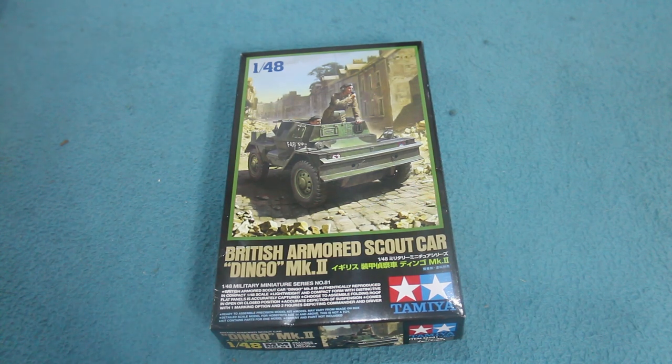So there we have it — a very simple and straightforward kit. I do like these 1:48 scale Tamiya kits, mainly because they're so quick and easy to build. You could easily knock this together in a weekend, including painting and finishing. I think these are a great antidote for the modelling blahs — if you just can't be bothered to build anything too involved but still want to have a go at something. They're not too small and fiddly like a lot of 1:72 scale kits, and they're not big and expensive like 1:35 scale kits. I recommend it if you like a quick build. The Tamiya British Armoured Scout Car Dingo Mk2 in 1:48 scale — I hope you enjoyed the review. Happy modelling and goodbye!